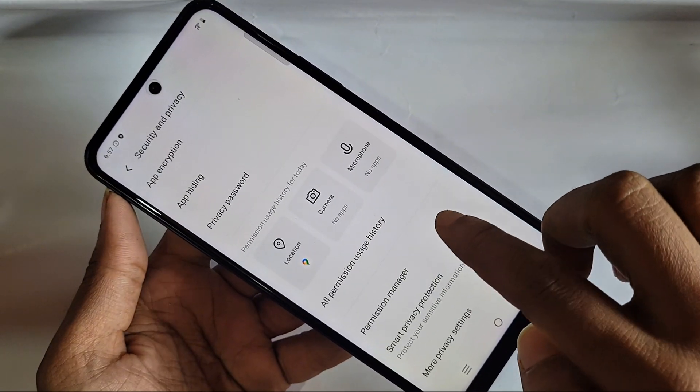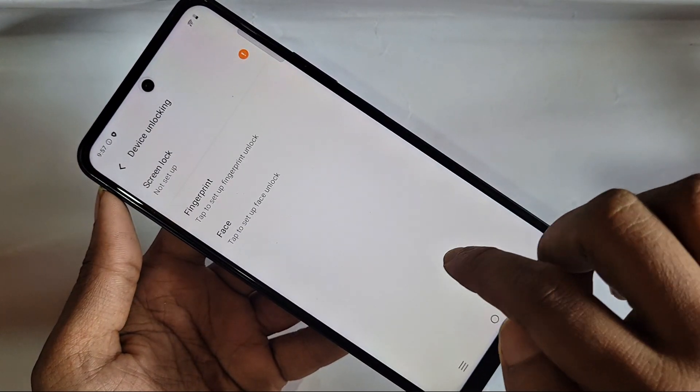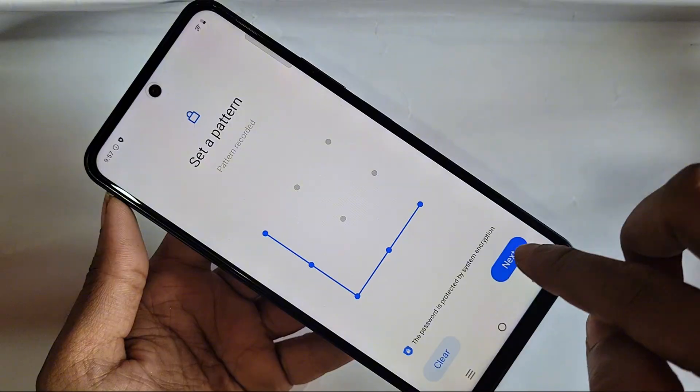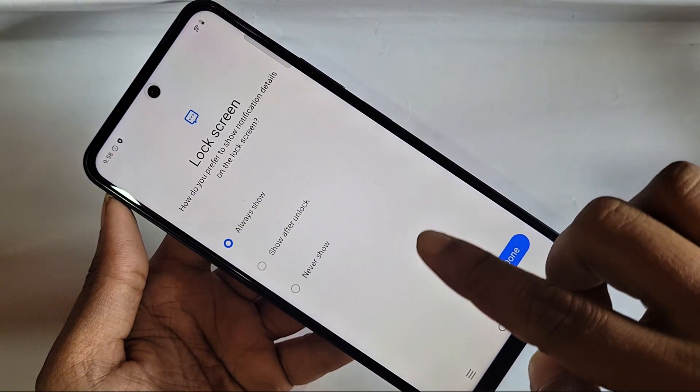Go to the option called Device and Unlocking. You can see an option called finger pin, screen lock, and face. Click on screen lock first, then select pattern. Draw your pattern, confirm it, and click again to draw and click OK. You can see the done button — click Done.